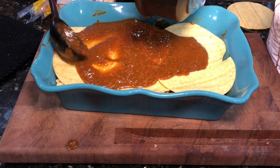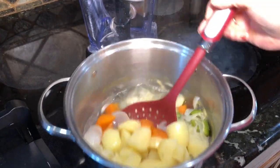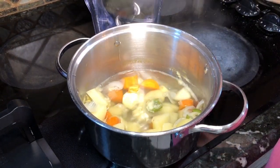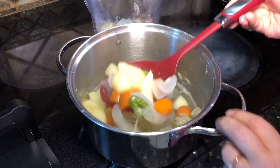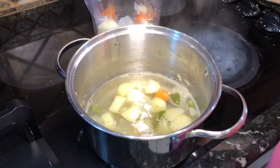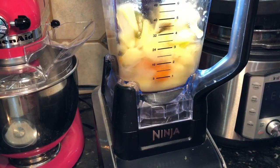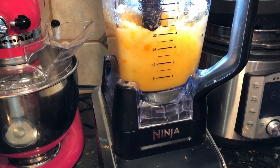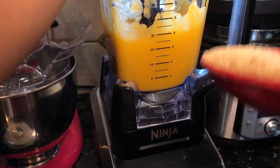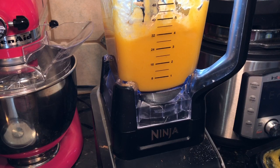Top with one last layer of tortillas and pour the rest of the enchilada sauce on top. For the cheese sauce, take everything from the pot and blend it up. I used about three quarters of a cup of the cooking water to get the right consistency. I'm adding a quarter cup of nutritional yeast, two teaspoons of garlic powder, one teaspoon of onion powder, and blending it up. You can add salt to taste — I don't usually add it since we keep ours low sodium.